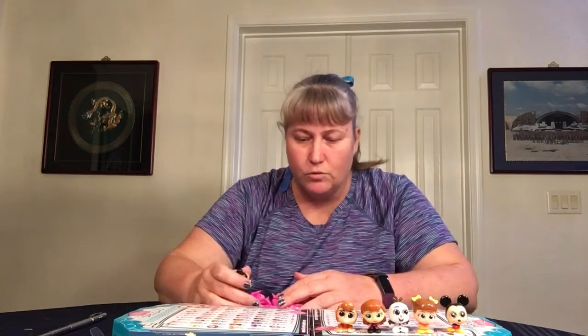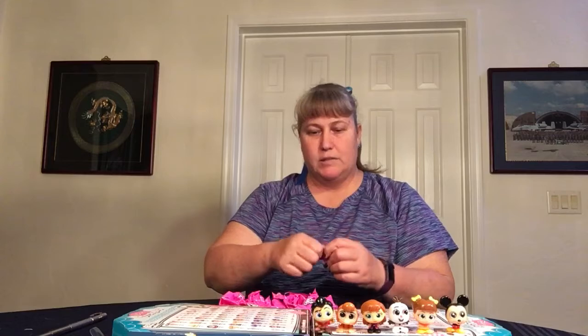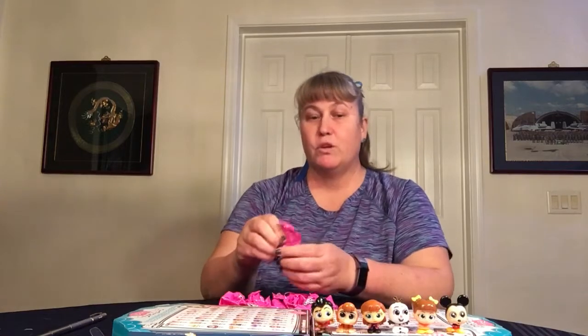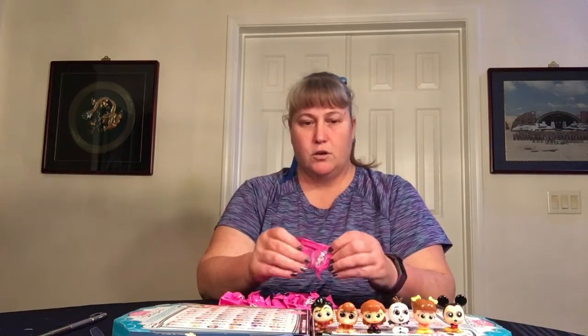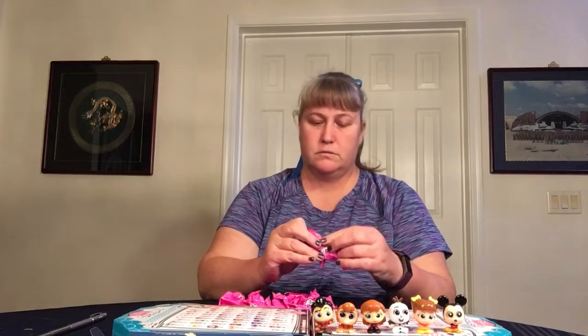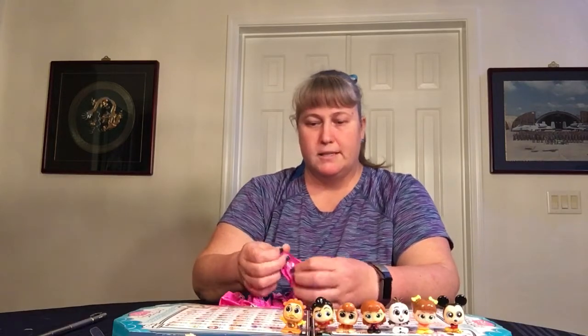This one looks like Gaston — yeah, Gaston is rare. These are all really cute. These Series 4 ones are slightly bigger characters than the previous series. There's another Mickey — just replace yourself. Cogsworth. We haven't got any new ones yet, still hopeful, lots more. This one's from The Lion King — it's Simba. We are about a third of the way through.